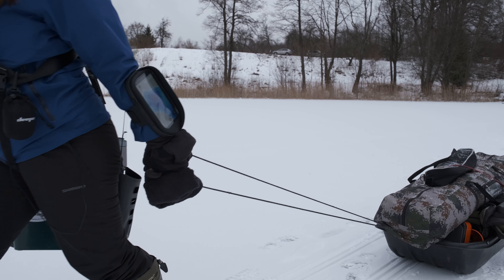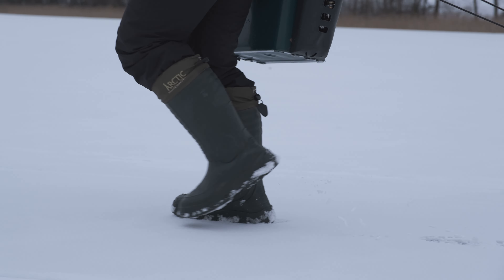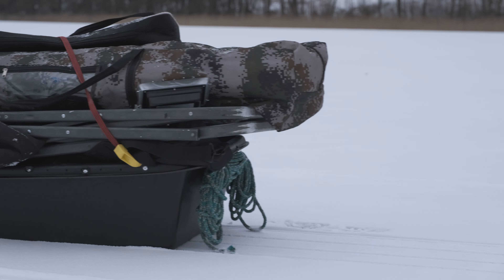Since I marked a few potential spots, I think we will find fish very soon so we can settle down and start fishing.